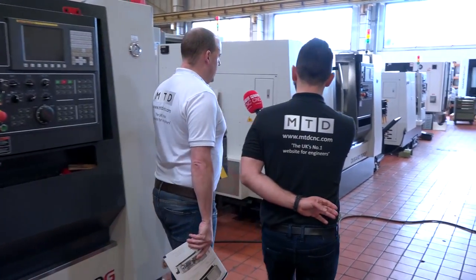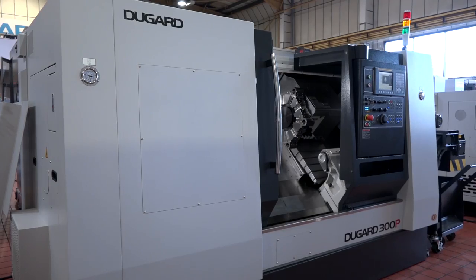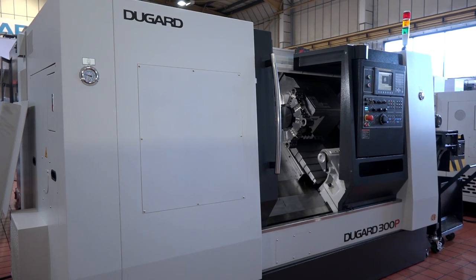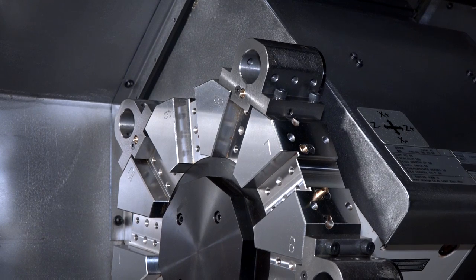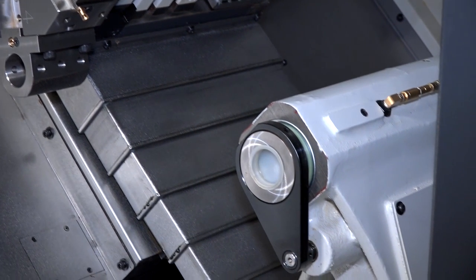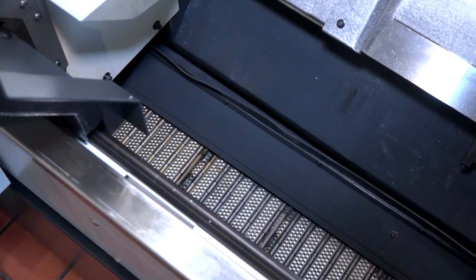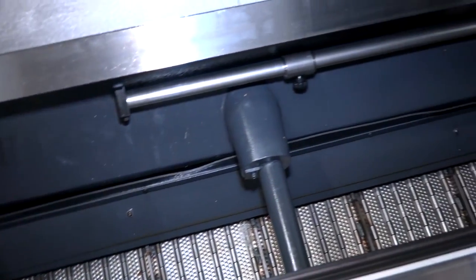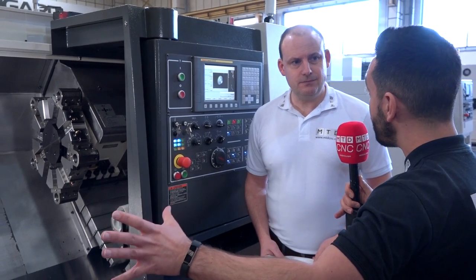Moving on to the next machine, the 300P — this is an interesting one. The P version is the machine without the gearbox. It's a slightly smaller machine in terms of its makeup and working envelope: 77mm bar, a 252mm chuck, and just 450mm turning diameter. It's still a big machine — I'm not taking anything away from the 300 range — but it is the next one down and without the gearbox. Still a very large working envelope, very robust and rigid.